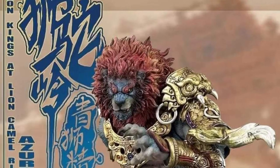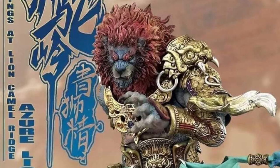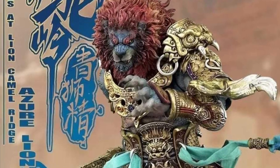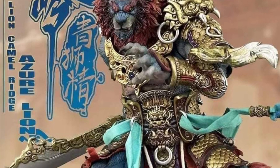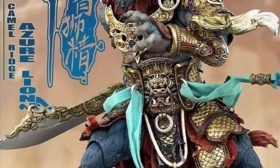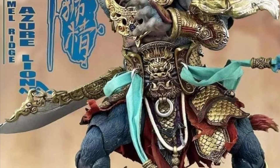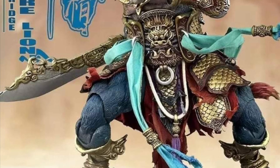We had seen this guy on display a few weeks ago, just as a prototype. Now the official images are out, and apparently in a few hours pre-orders are going to open up for him. I've linked it up to Angus over at Facebook — you might know a little bit more about it. They're calling this guy the Azura Lion, the Demon King at Lion Camel Ridge. What a tongue twister.